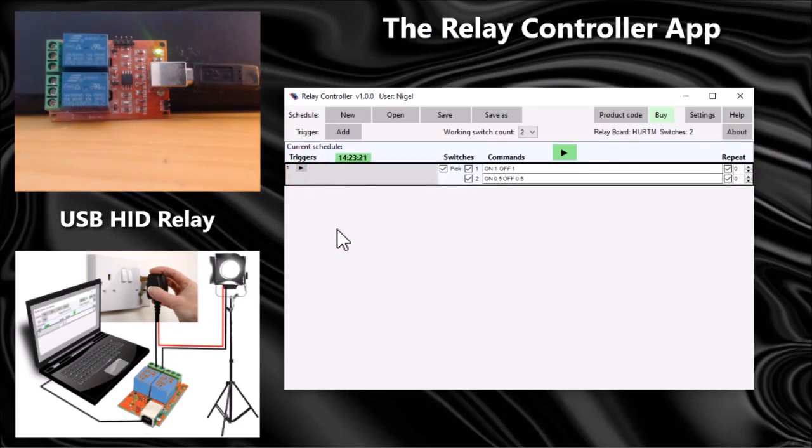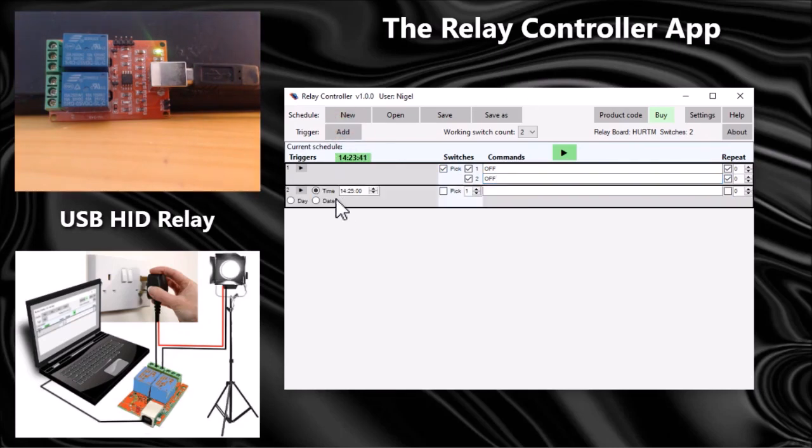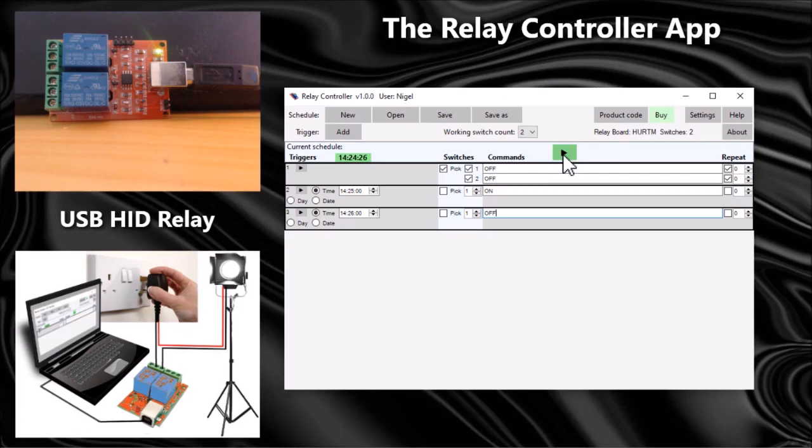Now I want to turn on the switches at a particular time. I'm going to clear this back and say that when the schedule runs both switches will be off. I'll add another trigger and set the time to 14:25 — I'll choose switch number one and turn it on. Then I'll add another trigger at 14:26 to turn switch number one off. I can now play the whole schedule using this large button.